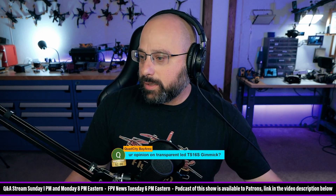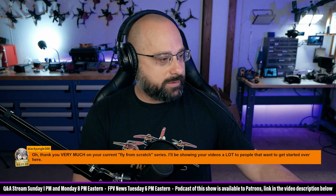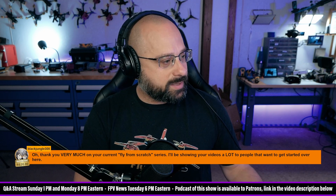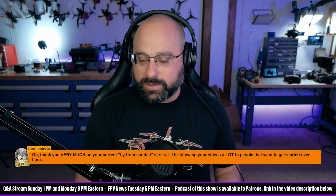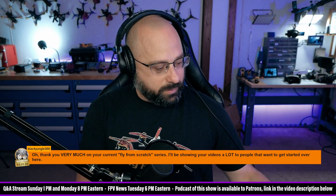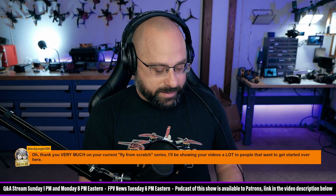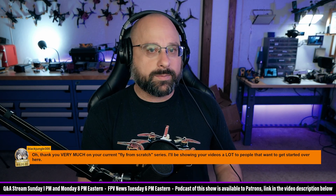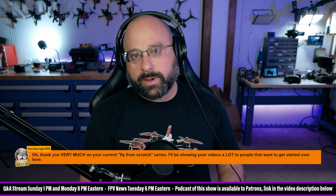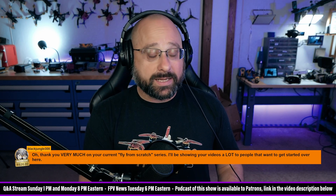Black Jungle says thank you very much for the 'Fly from Scratch' series — they'll be showing the videos to a lot of people that want to get started. That's the purpose, thank you for the 20 Brazilian reais! I've been teaching people how to fly when I go away for work, and it inspired me to re-record and restart my how-to-fly series from the very beginning, which I originally made back in 2015. I think I can do a better job at it now.